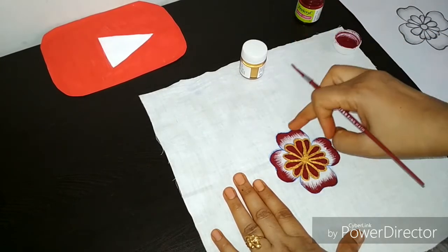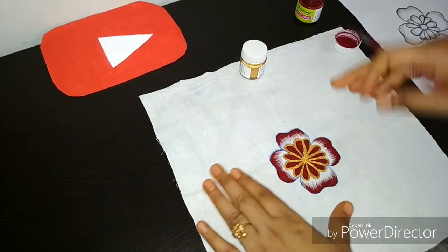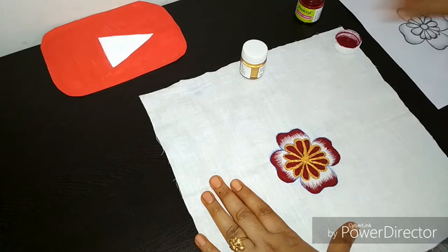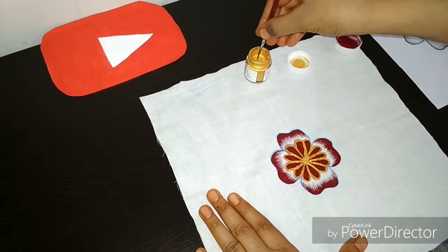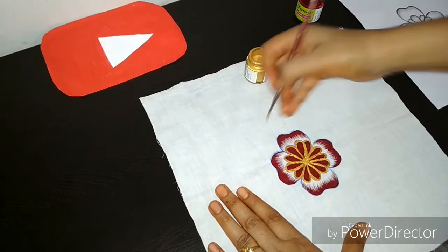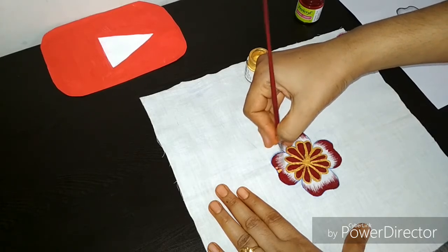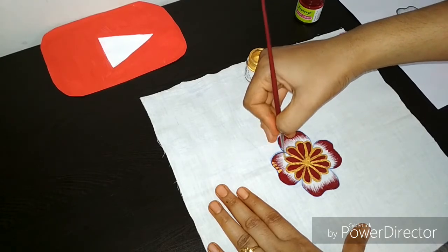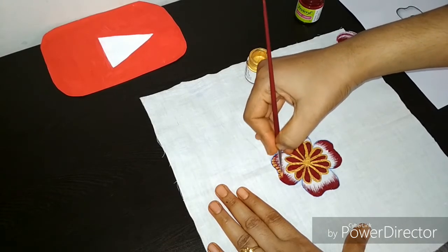Apply it on the golden color. I am telling you how to apply it. This is the golden color. Now I will add some dark color from the sides to show you the shining.